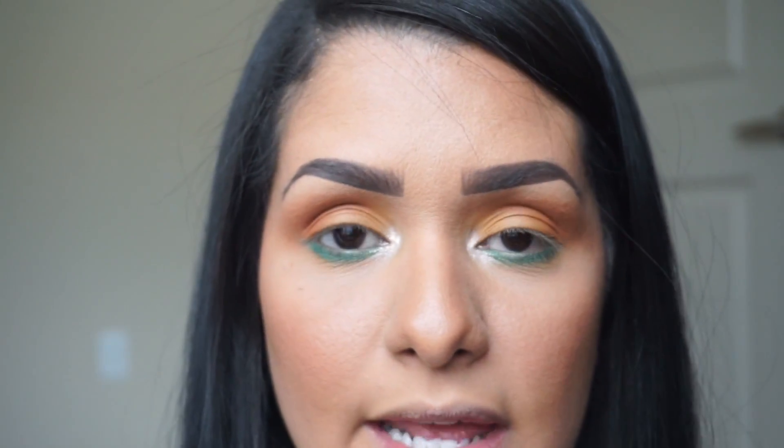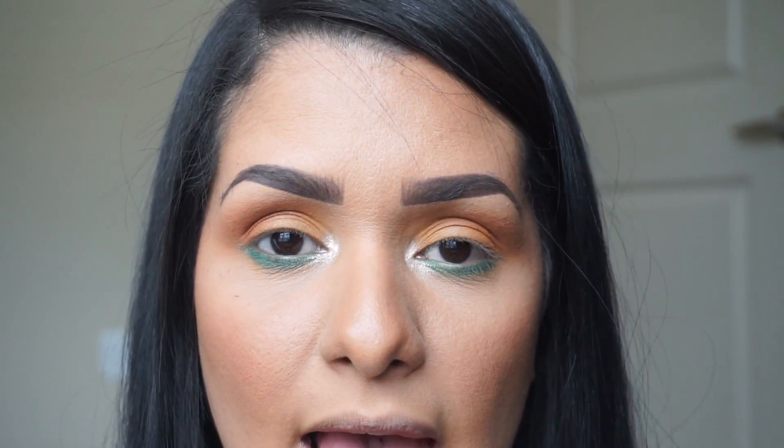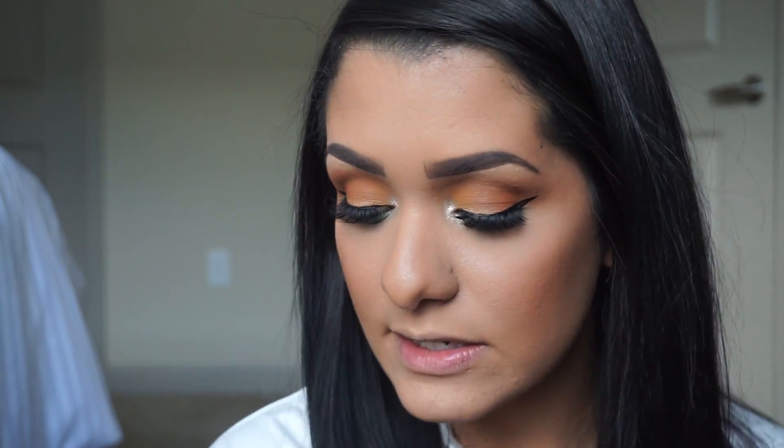Now I'm going to go ahead and do a wing liner using the Kat Von D Tattoo Eyeliner in black — I'll be right back. I went ahead and applied some eyelashes as well. I did a basic very thin wing liner, and today I'm using the Samantha lash by Huda Beauty, which is very dramatic but I'm in love with these lashes. I've been using these for a good minute now — you can find them at Sephora. I'll link everything I used down below in the description bar.